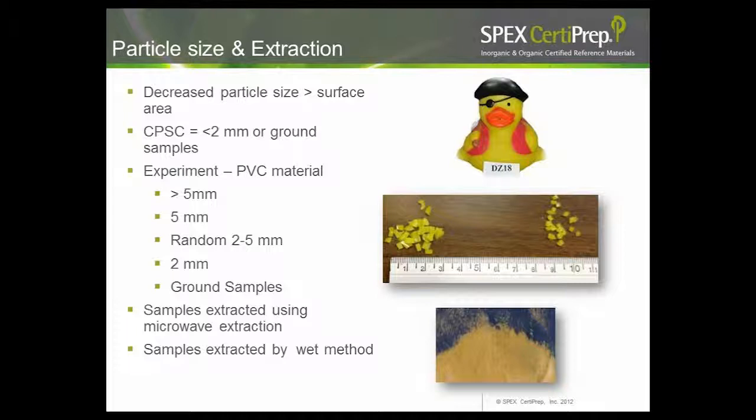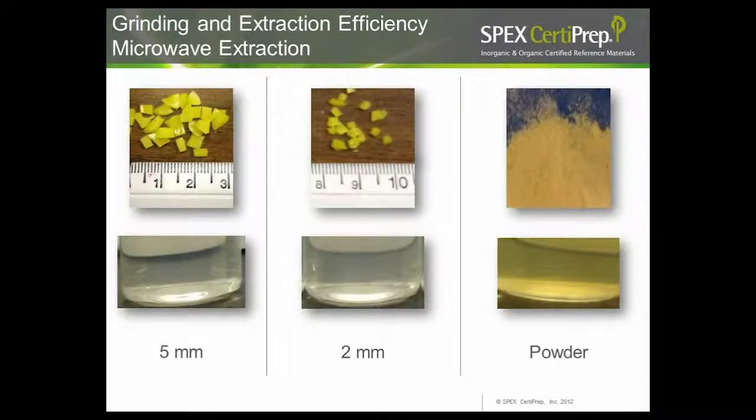Mr. Duck, made of PVC, was cut into different sizes: greater than 5 mm, 5 mm, 2–5 mm random pieces, a 2 mm chunk, and fine ground powder. The resulting extracts showed a clear trend: the 5 mm chunk extract had slight haziness and little color on the left-hand side of the screen, while the finer powder on the right produced a very dark colored extract. When we looked at the CPSC wet method — THF dissolution followed by hexane precipitation — the 2 mm particles showed a slight yellow color, while the fine powder extract showed a darker yellow.